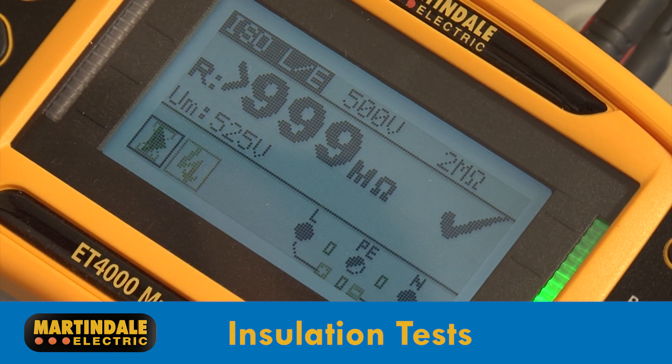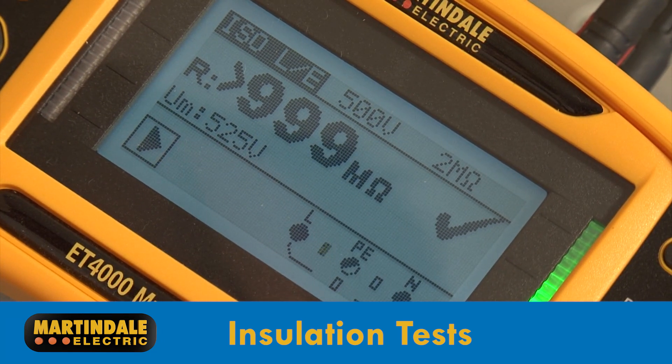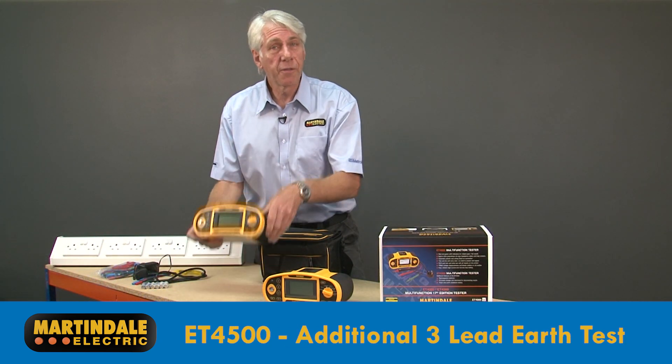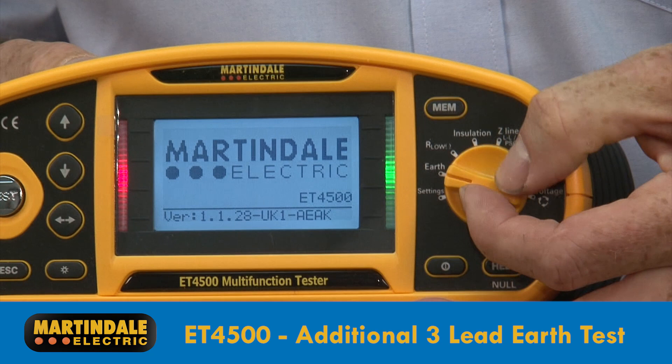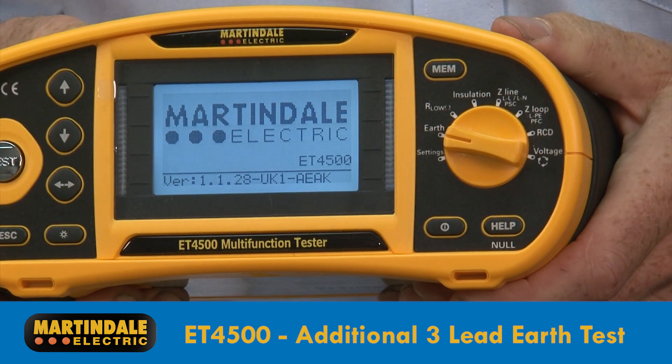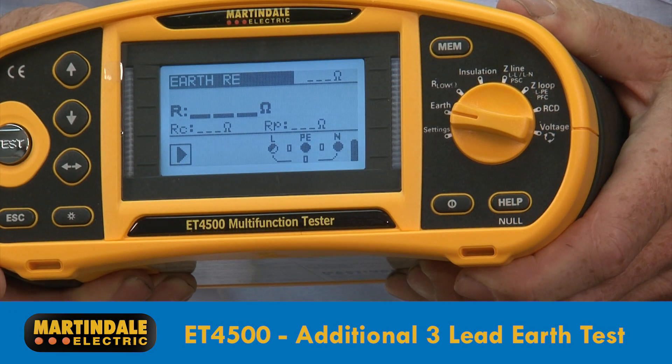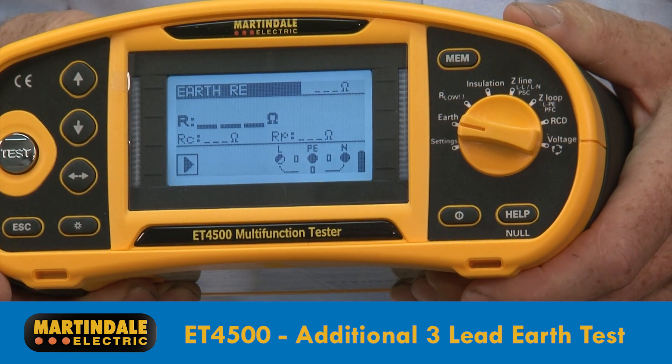Test voltages between 50 volts and 1000 volts are selectable on both models. The ET-4500 also includes a 3-lead earth test, so when used with the additional earth testing kit, it is ideal for those installations which have an earth electrode as part of a TT system.